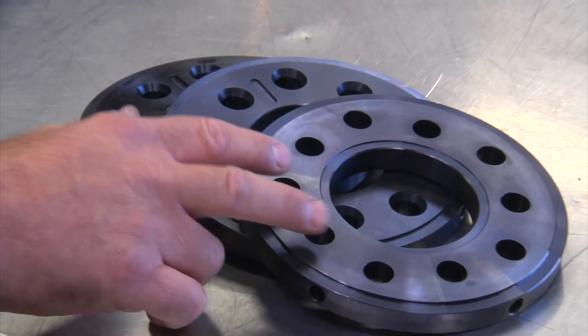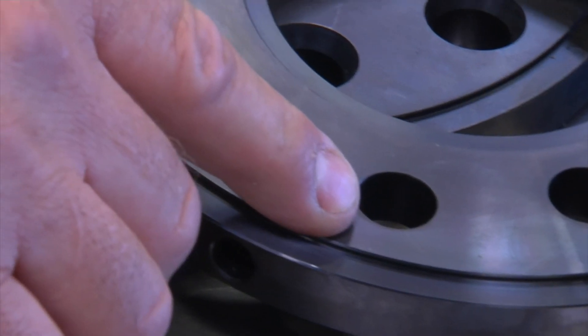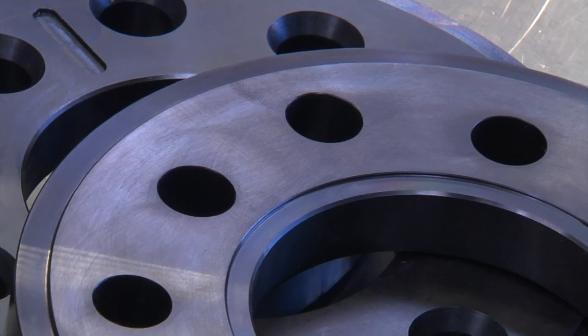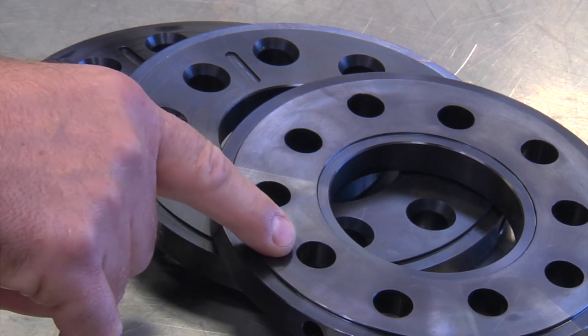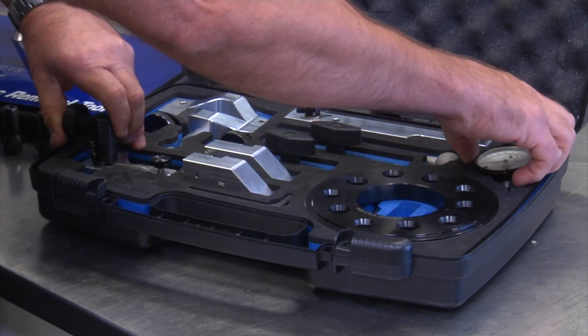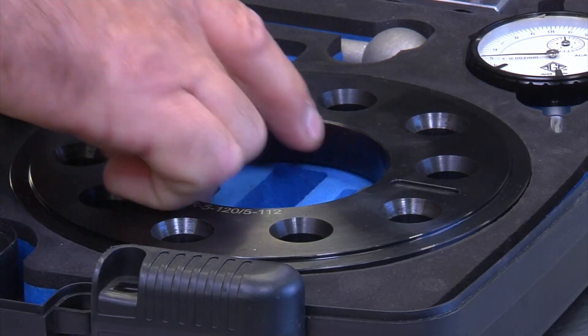We have compression rings that fit Mercedes, Porsche, and Audi. We manufacture compression rings for just about any vehicle out there — Honda, Toyota, whatever it is. The only variation in the kit is the compression ring and what vehicle you are using it on. For your application, go to AGA Tools and see if the application is available for the car you need. We are constantly coming out with new applications.